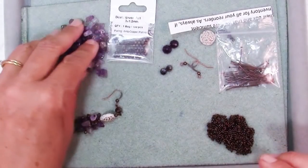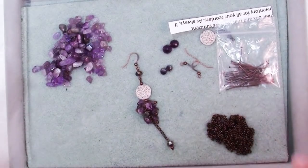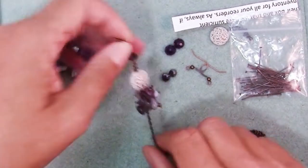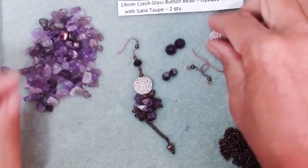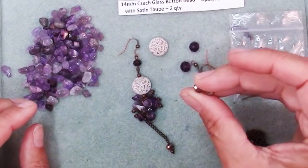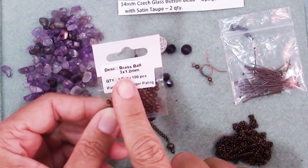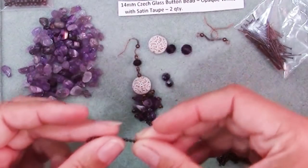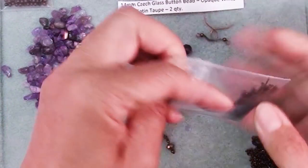For the final idea, number seven, I have another earring design I love — it's so versatile, which is always what I love about designs. This is just a cluster of chips on head pins. On this earring I have a dozen little purple chips, a 14-millimeter Czech glass button bead in opaque white at the top, a few four-by-six rondelles, a little bit of chain from the dollar bead box, some little three-millimeter brass spacer beads, and about an inch-and-a-half-long piece of chain with some short little head pins.